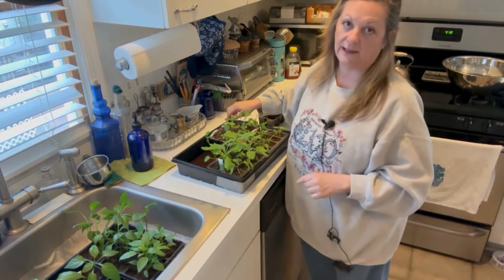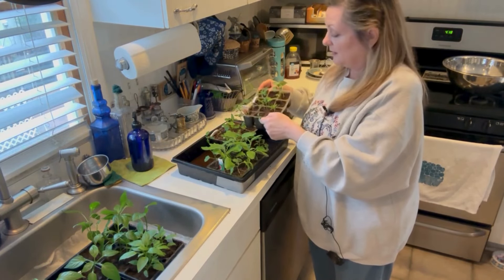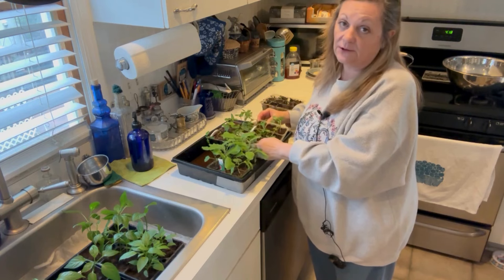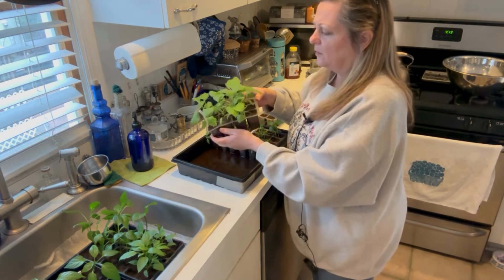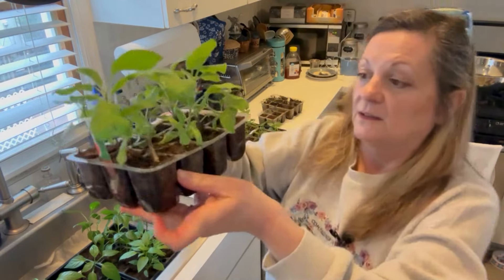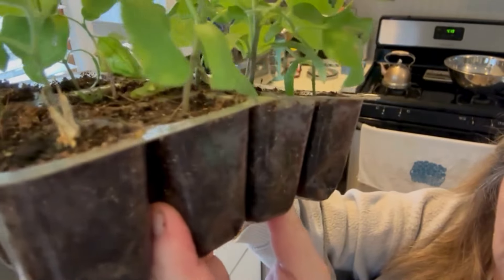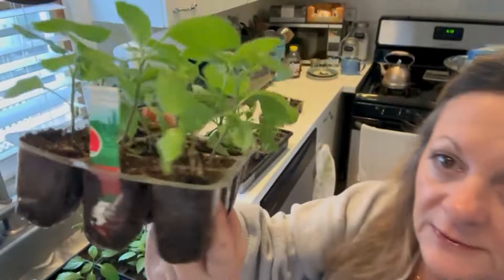You may be wondering if you could go ahead and pot up at this stage, and of course you could — there's nothing wrong with that. But why not wait for them to really need it, especially if you're starting a whole bunch of other seeds and may need the space? The eggplant here, although it doesn't get quite as tall and lanky as the peppers, is going to need potting up soon. But because this is a clear cell tray, I can tell that there's no real root ball yet, so this should be still okay for a while.